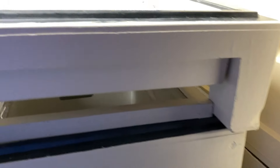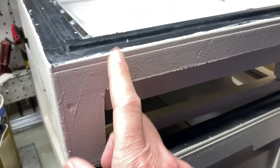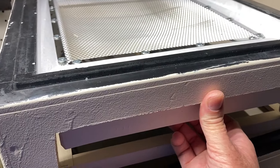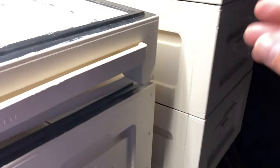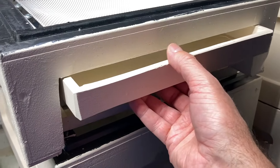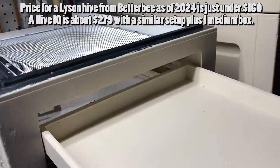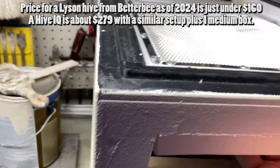I may consider getting one of those Hive IQ hives as well just to see how they compare, or even see if they work together — if I can get this base and a different upper part, that would be nice. The basic kit, which is just the empty boxes with the base and lid, I think I paid $169, but you do have to pay for shipping. The tray has sides so you can potentially put oil or diatomaceous earth in it for mite counts, and hopefully help deal with small hive beetles, which is always my biggest concern.